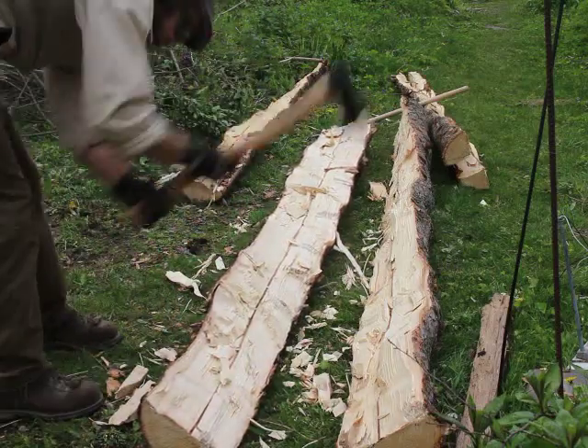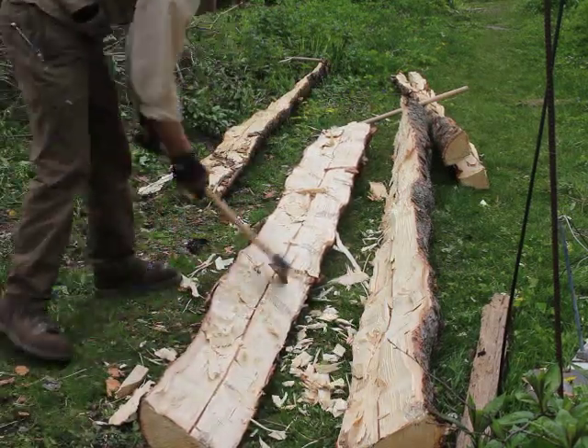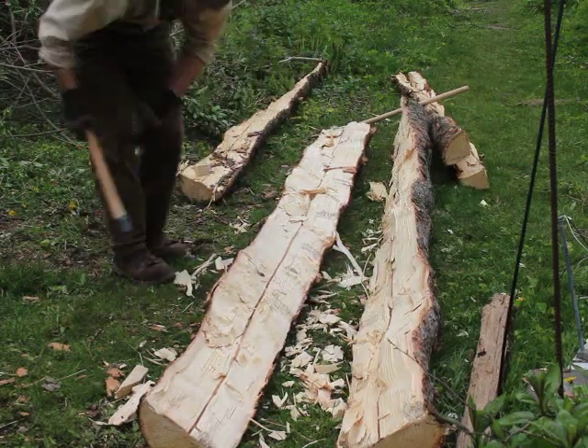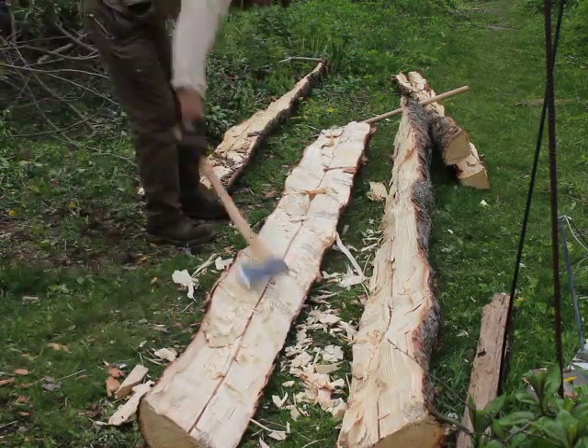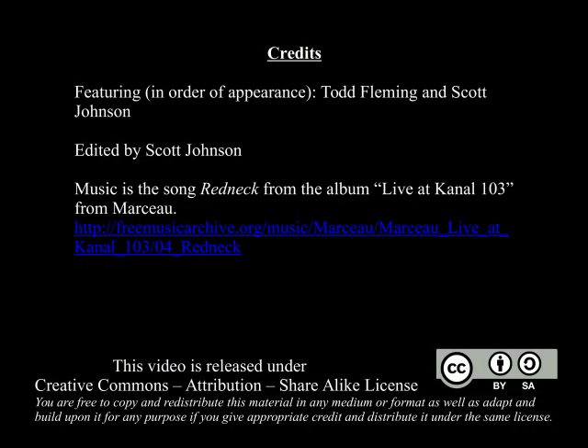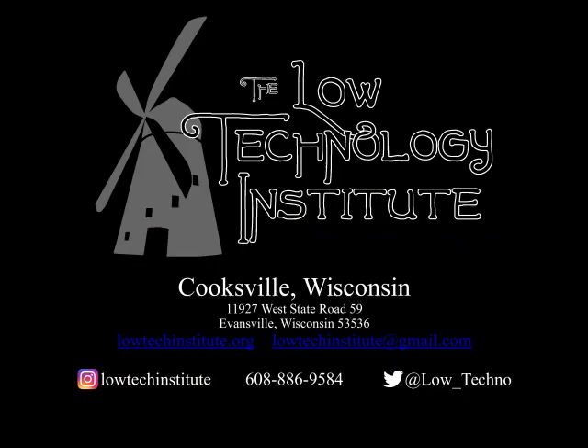Eventually I'm going to split it again into quarters, and these will become the posts for the chicken coop we're going to be building. I'll make a video of that — you can check out that video later, or check out our blog and other information at lowtechinstitute.org. You can find our other videos and podcasts there, so please subscribe to our page. Thanks a lot for watching and take care.